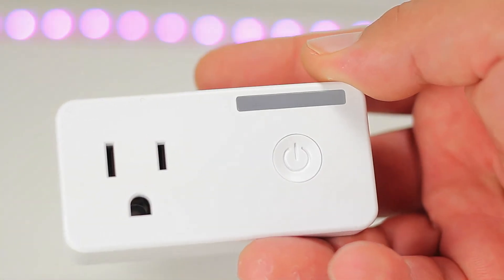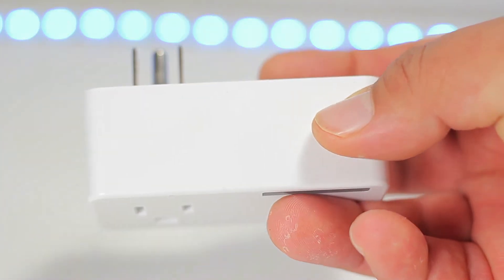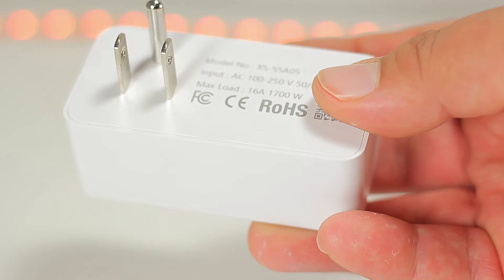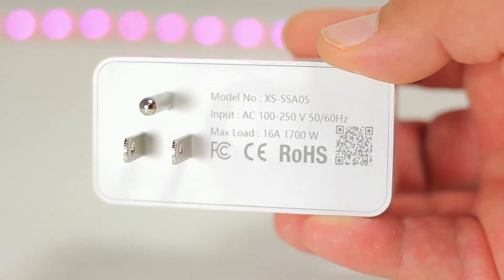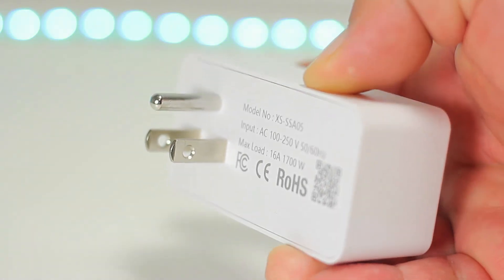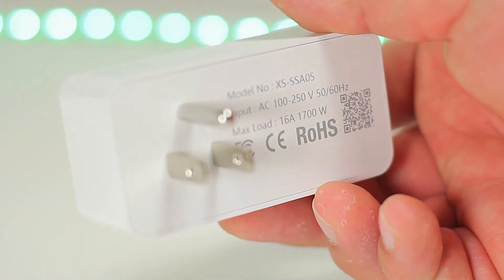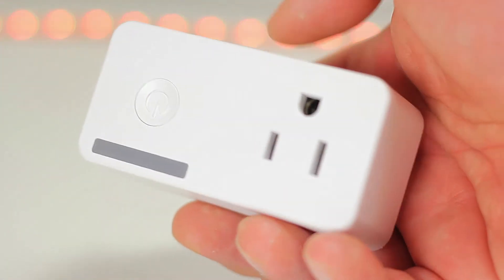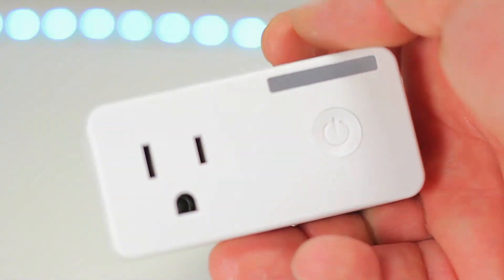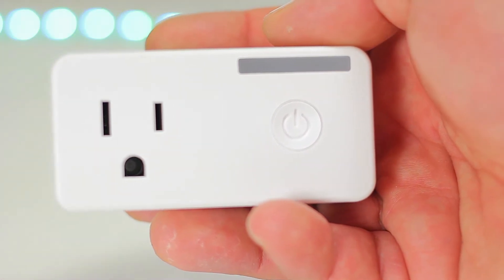As you can tell, it has a nice simple white finish to it, a dedicated power button to control manually or to pair with your smart device. It also has an LED indicator to let you know if it's on or off, if it's paired or not, and it also blinks at different speeds when pairing. We also have the standard three prong holes right on the front.